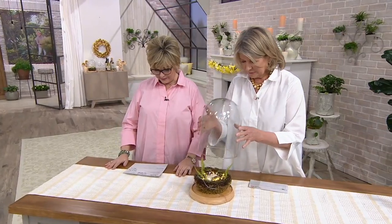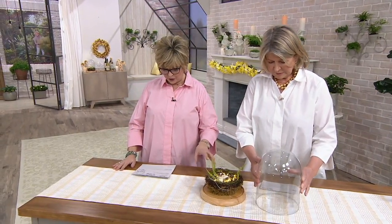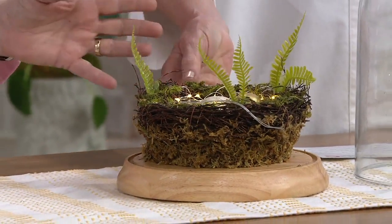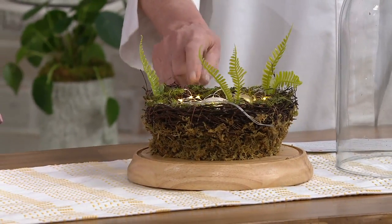So what you're getting is what's inside as well — the ferns and moss and twigs, the metallic speckled eggs, that beautiful bird nest, and you get the micro lights. See how cute?